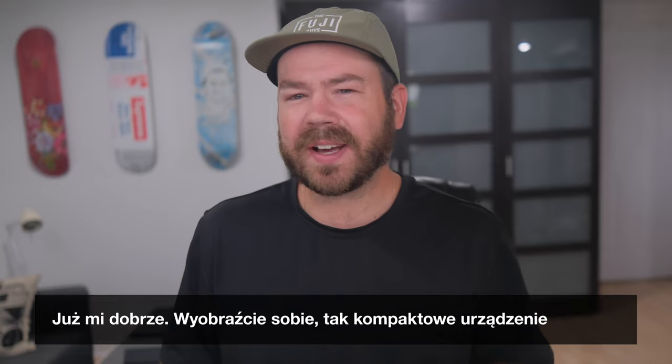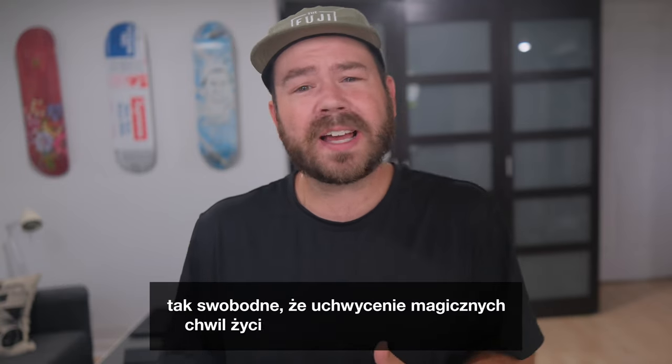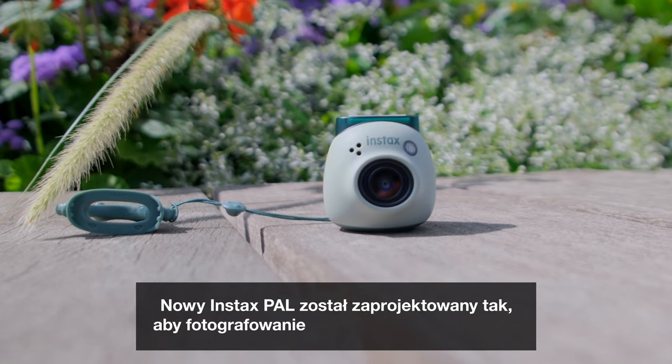Picture this: a digital device so compact, so effortlessly casual that capturing life's magical moments becomes a breeze. The new Instax Pal is designed to make your shooting experience truly enjoyable.